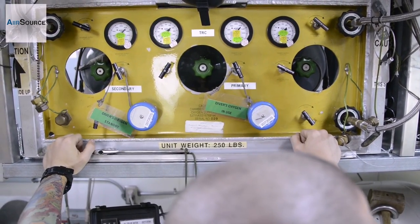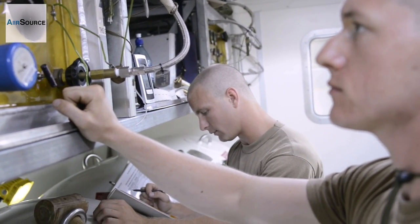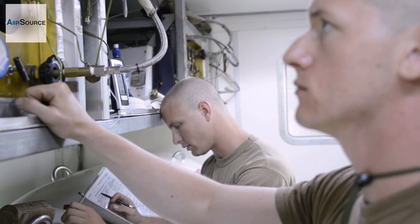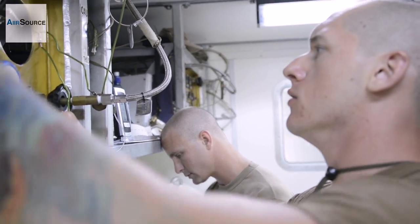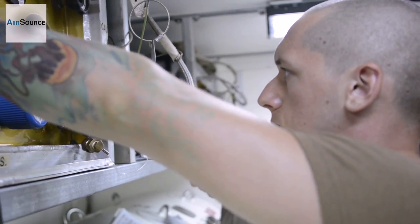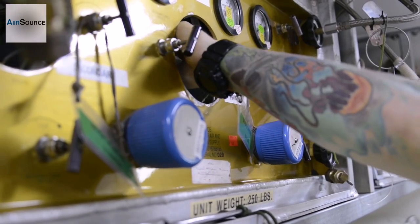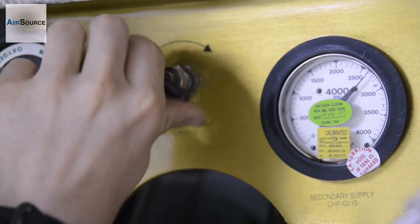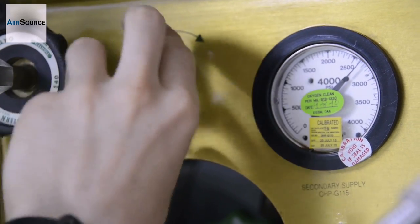Open. Primary flash stop valve OHPV105, 106, open slowly. We're checking pressure. Okay. No audible leaks? No audible leaks, Mitch. Understand.